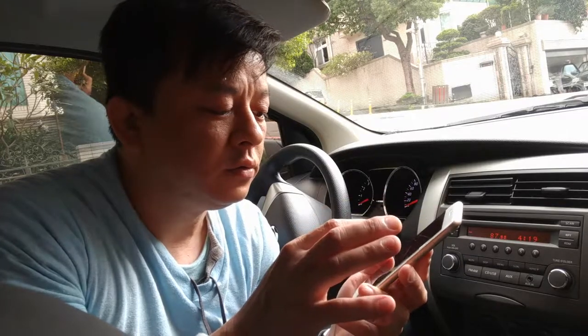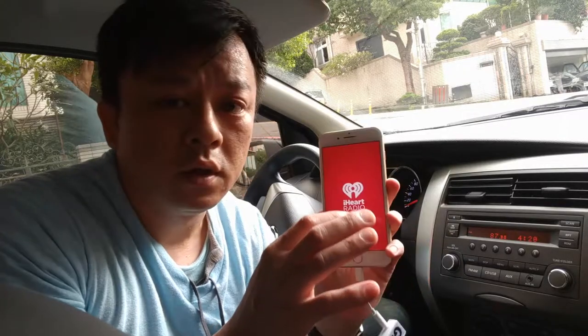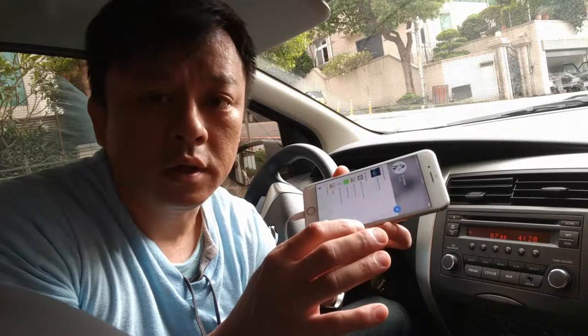Now I'm going to show you how to do this with iHeartRadio — you can do the same thing on iHeartRadio. Pick iHeartRadio, just play the music, and hit play.